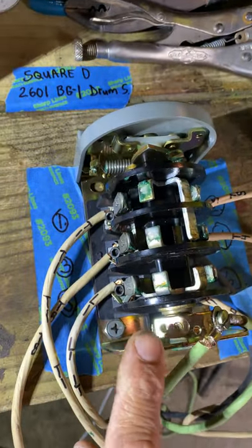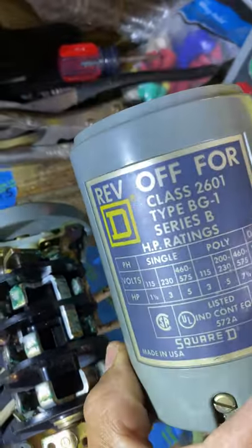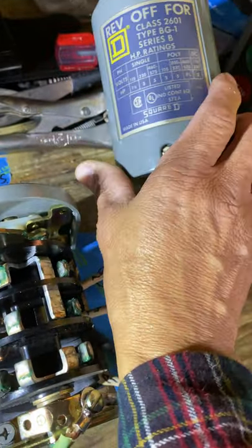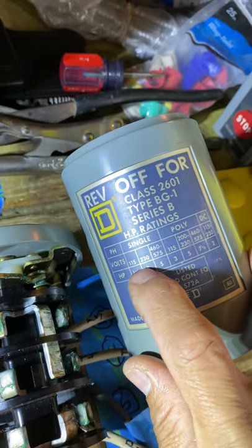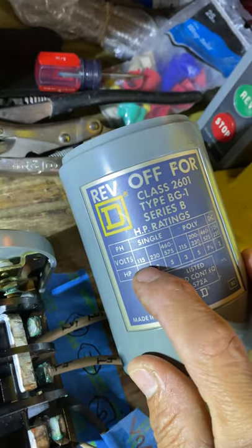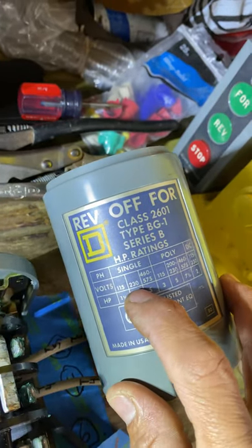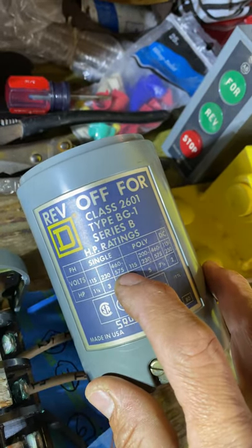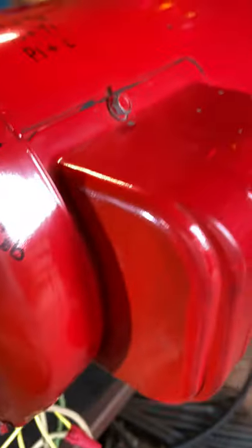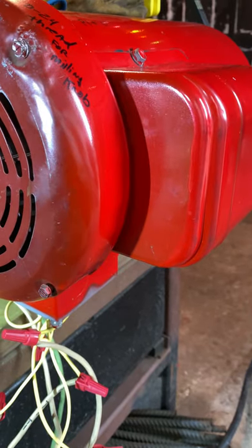What we got here is a model Square D 26BG1 with a drum switch — it's a forward and reverse switch. This is for single phase, 220 volts or 110, 115, 120, 230 volts. And here's a Leeson — this is a Leeson five horsepower double capacitor motor.